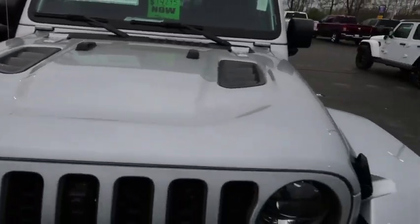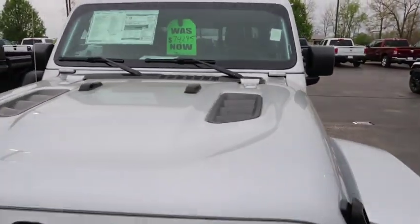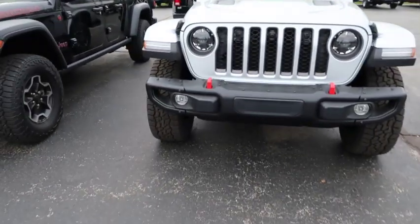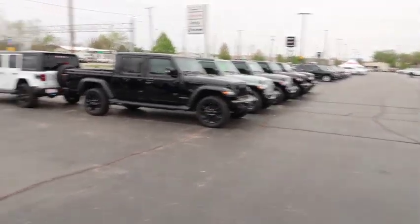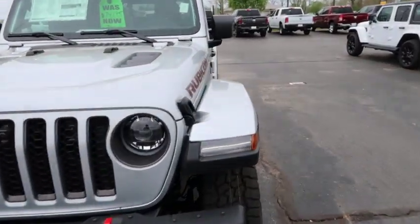This one has a nice looking hood. The color — they call it silver, but it's really gray. Either way, it's definitely looking good. The front looks like a regular Jeep — every Jeep has the same look, from Gladiators to Saharas and Wranglers.